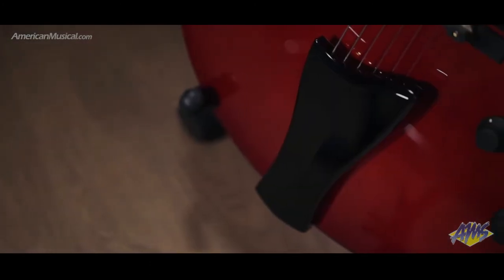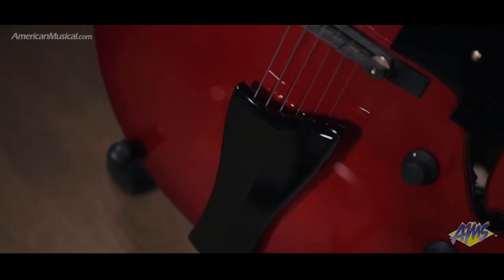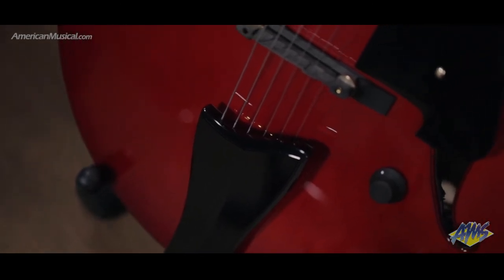The ebony compensated bridge provides better intonation, longer sustain and acoustic resonance, and the wooden tailpiece cover and control knobs provide a touch of beauty.